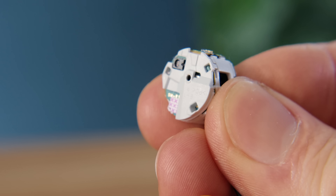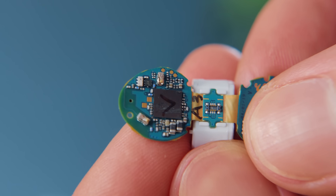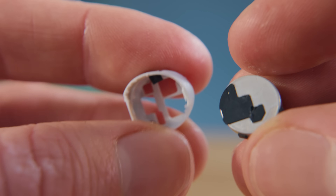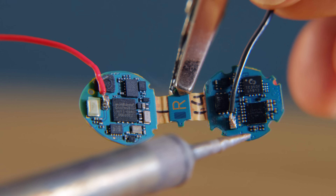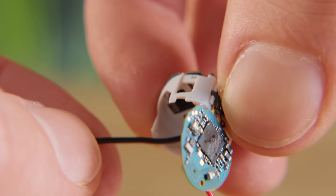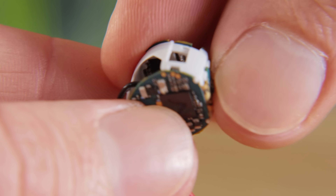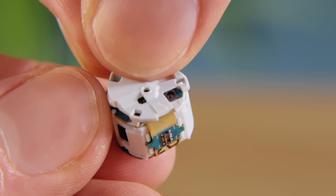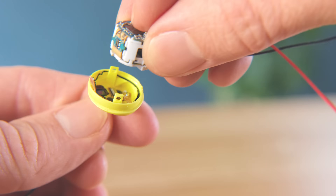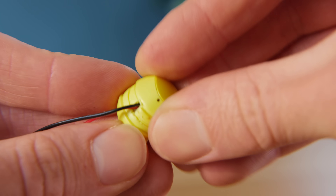The electronics are very compact and our job here is essentially to remove the internal battery they're wrapped around, as we're going to power it externally instead. This is for two reasons: first, if a unit's battery is faulty it easily takes care of that problem; and second, it allows us to use an external switch to turn them on and off, which is essential for Bluetooth connectivity. You can find full details of this process in the additional project guide in the description, particularly if you use a different brand of earbuds that doesn't match this process exactly.